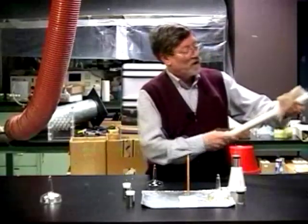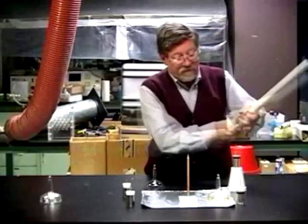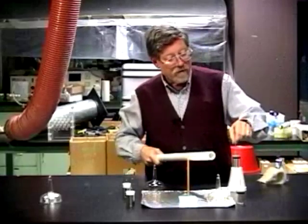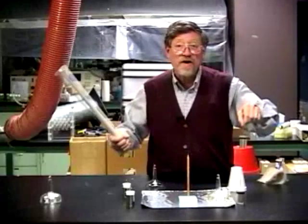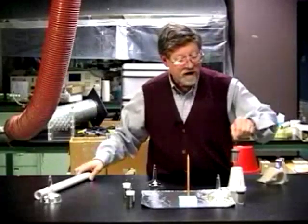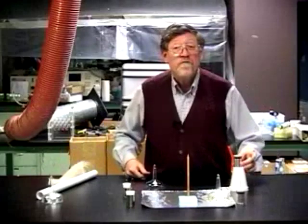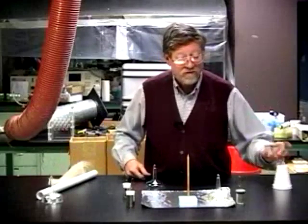Here, we set the Leyden jar on an insulating stand. This time, we pick it up by the hook and charge it by the coating, repeating that several times until we have four fully charged Leyden jars ready to go.